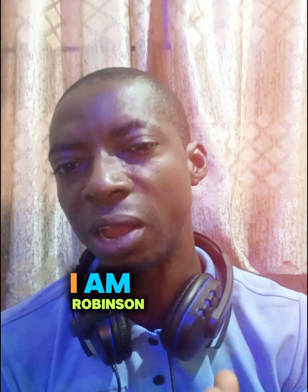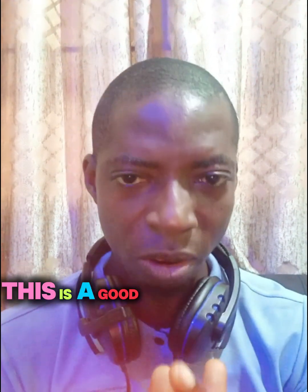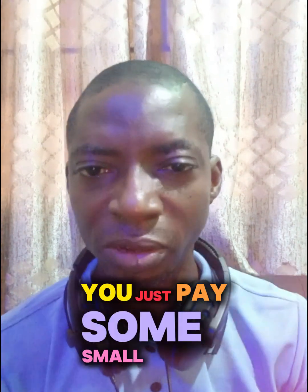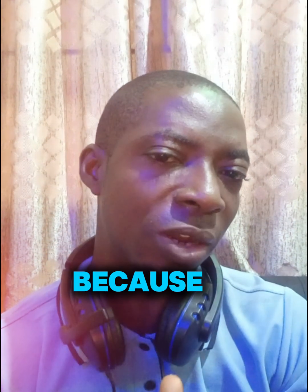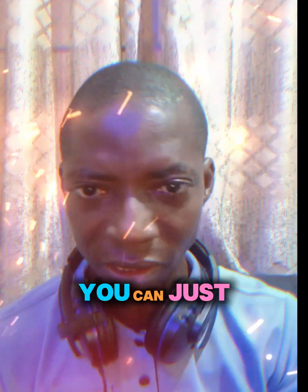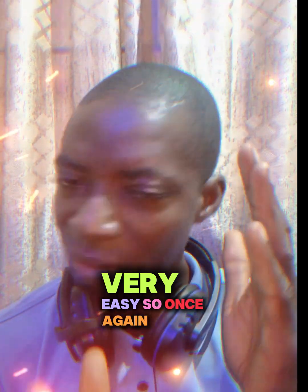Once again, I am Robin Sinegua. If you're a technician and you want to learn how to fix AC electronics, this is a good opportunity — follow me up on my YouTube community page. It's just a small payment, around 400 to 600. You will learn AC electronics because it's simpler than fixing stabilizers. You can fix four or five units in a day and get your money out of it. It's very easy.